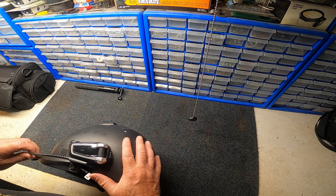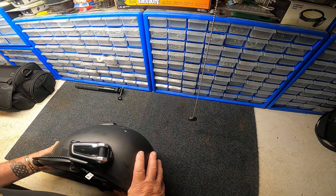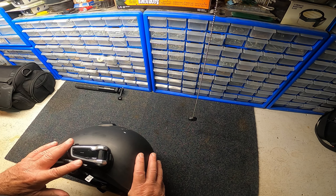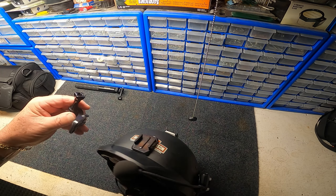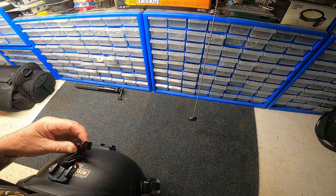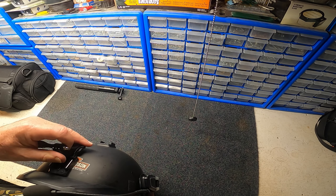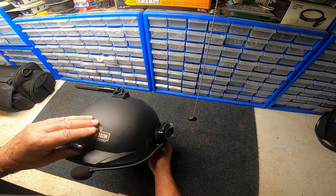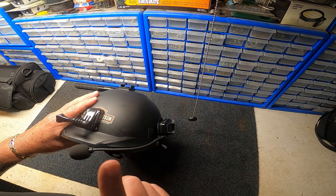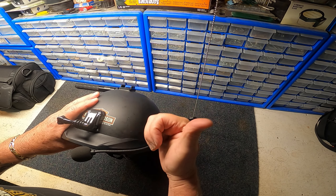This is a Cardo Pack Talk Bold — they don't sell these anymore, they've moved to the next version. You just open up the antenna and you're able to talk with other riders within the group. This little roller here is for volume up and volume down.